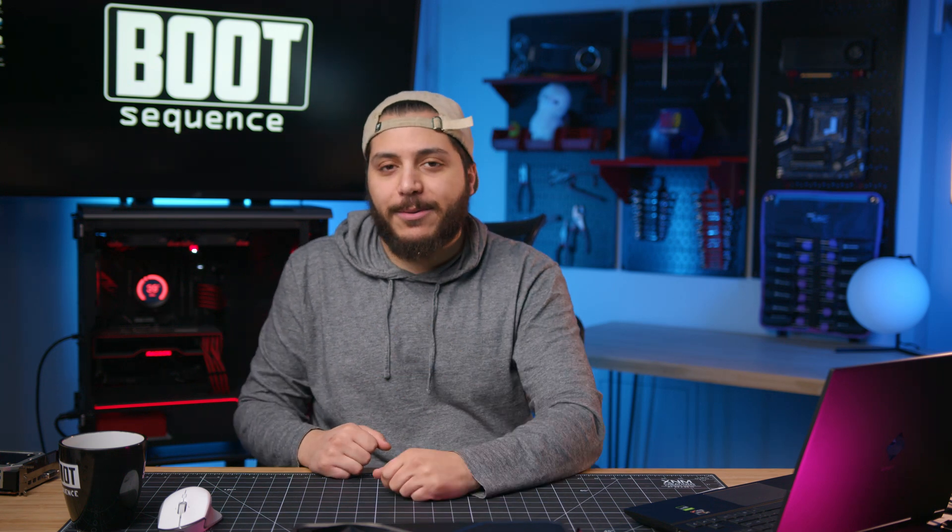Anyway guys, that is pretty much it for today's video. Hopefully you've enjoyed it — drop a like if you liked it, a comment if you want to talk about today's stories. The latest video is right here. Subscribe to the channel, stay frosty my dudes, and I'll see you on the next one. Take care.